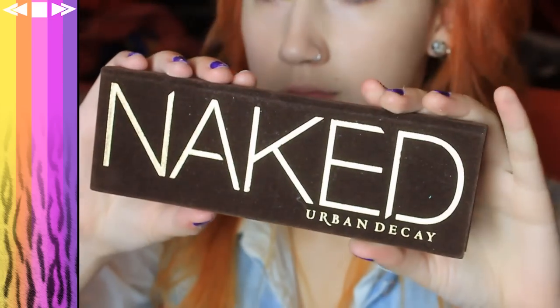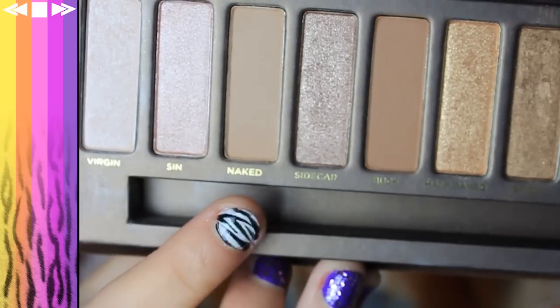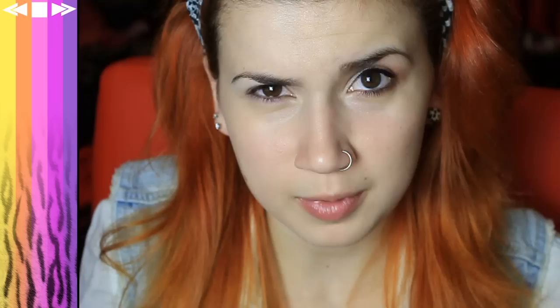Next up, I'm taking Urban Decay's Naked palette, which I got in America. Just using the brush that came with it, I'm taking the shade Naked and going to place that across the centre of the eyelid. Sticking with the Naked palette, I'm going to grab the colour Virgin next — why are the names of this palette so sexual? Taking the Virgin on the inner corner of the eye and also highlighting the brow bone.